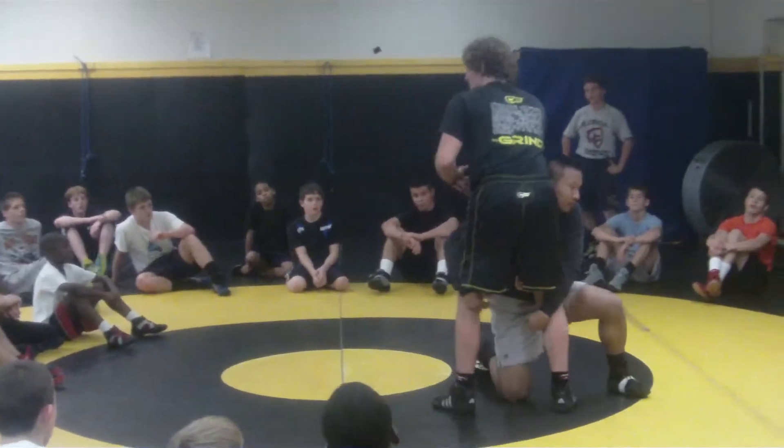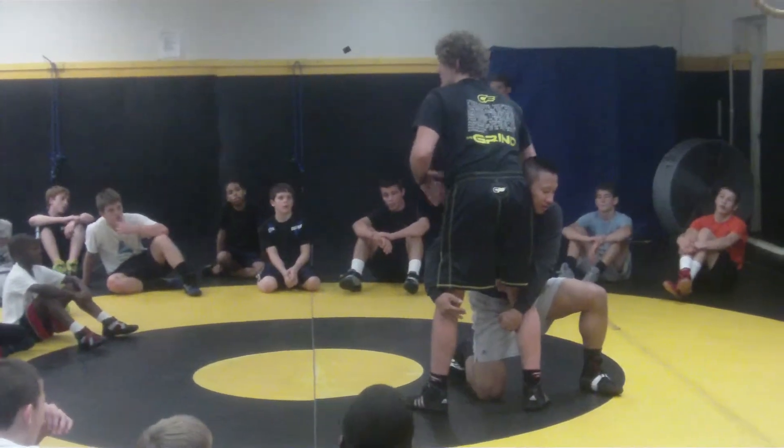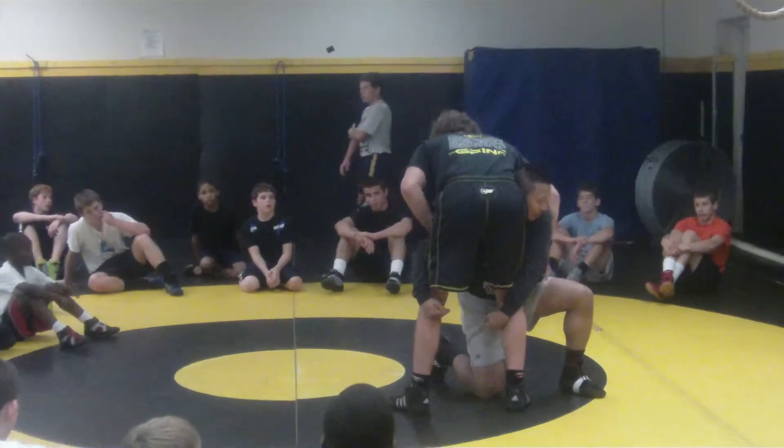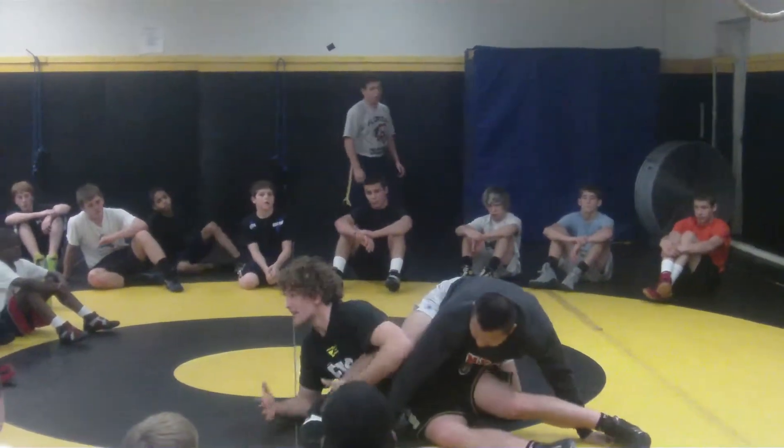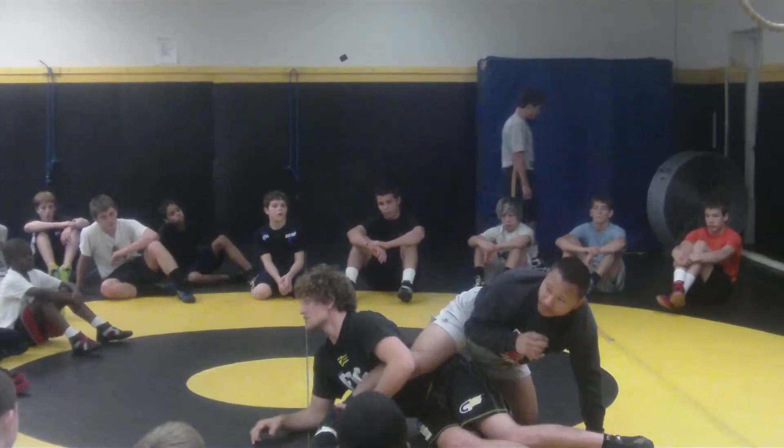That boy got me — bang — he got passed off my first defense like we talked about in the first session: head, hand, and hip. So I'm going to come through here, pass the leg over the head, and then put ourselves in a better position to wrestle from.